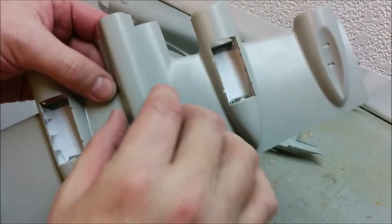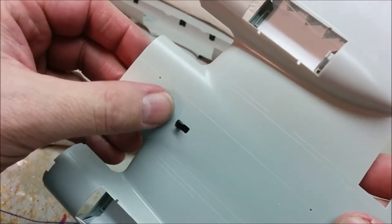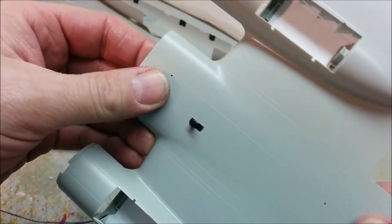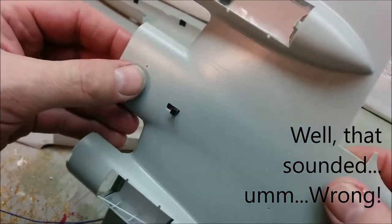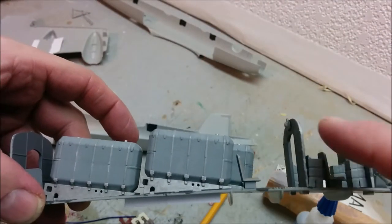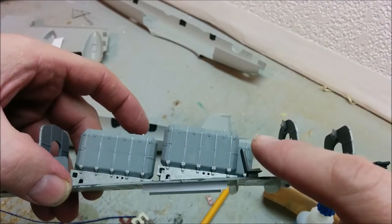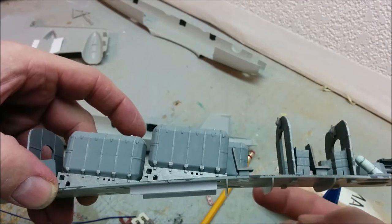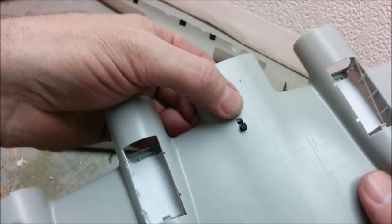I debated putting the switch inside the fuselage and having a spot to stick my finger in to flick it, but the only possible spot would be very obvious — there's a bulkhead there, a seat, and a window looking in. That's why I decided to install the on/off switch in the gondola, where I'm hiding everything else.